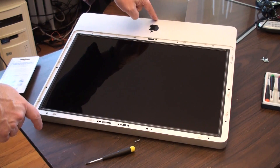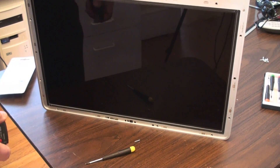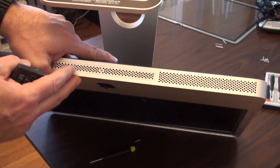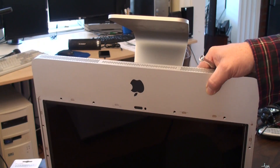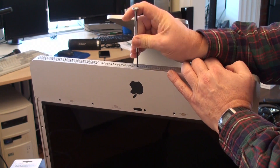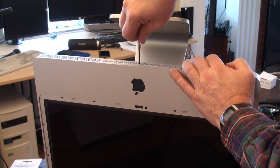We have all of the screws out. Oh, we forgot to remove the RAM door, which is down here on the bottom. We need a Phillips screwdriver for that. This one should just come off like this — this is the RAM door where the memory is. Looks like it's under there.